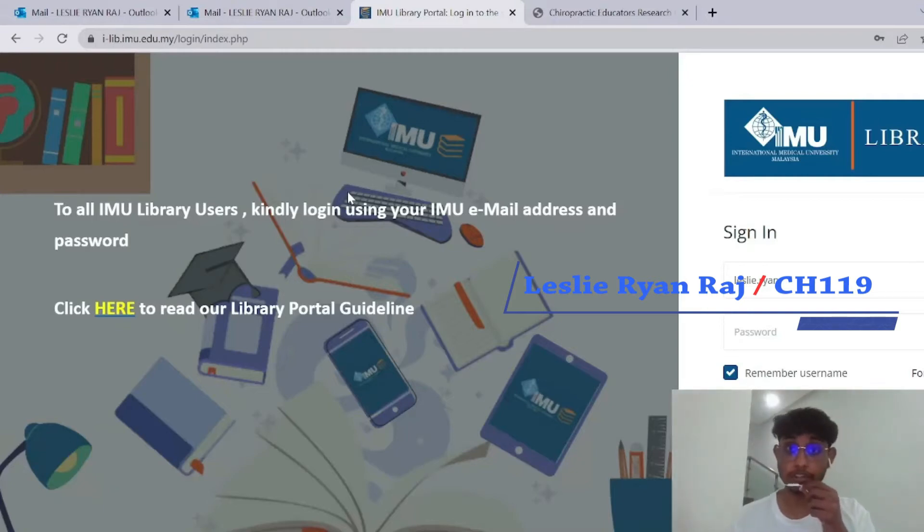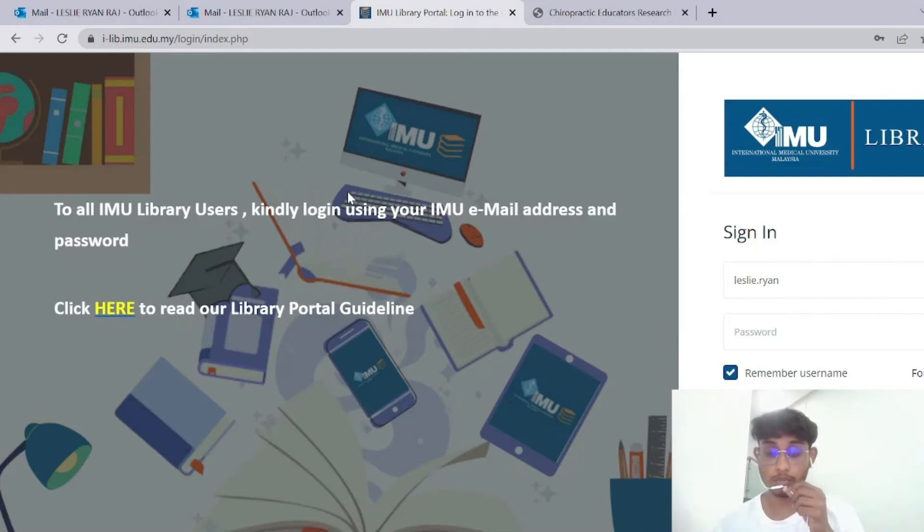Hello, my name is Leslie Rydraj. I'm a part-time librarian here at IMU, and today I'm going to be reviewing a book with you that is available in the library portal online.